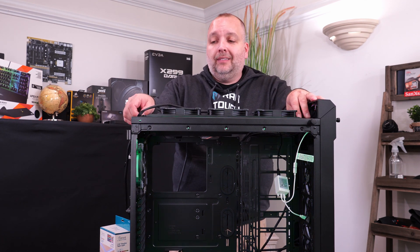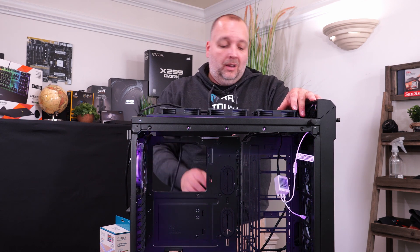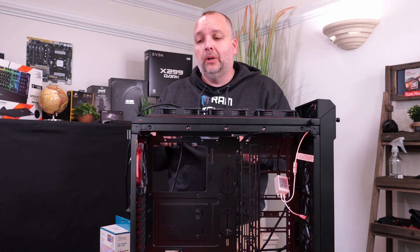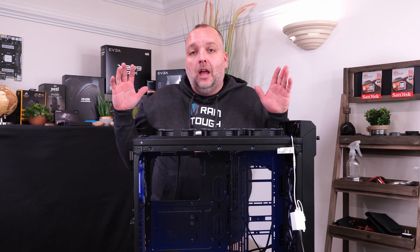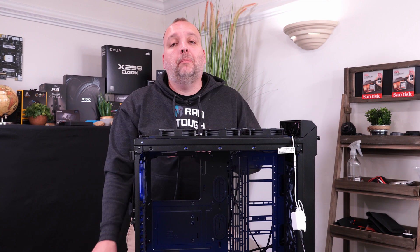Once we put the radiator in place, we're going to move on to installing the power supply, the motherboard, the pump, and a bunch of other stuff. We'll stop as we go to explain a couple of things. Alright guys, we have our radiator now installed and we're moving on to the pump installation.